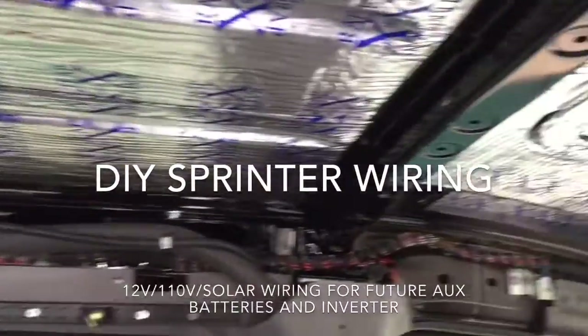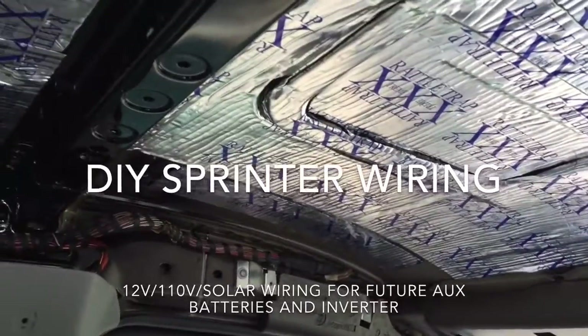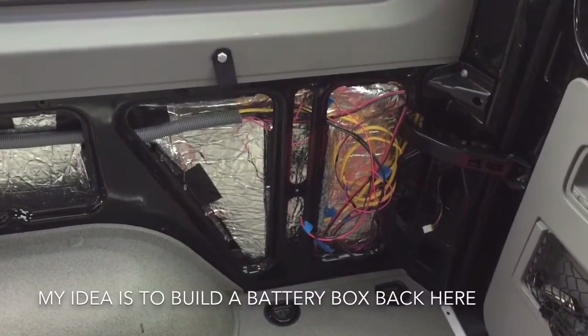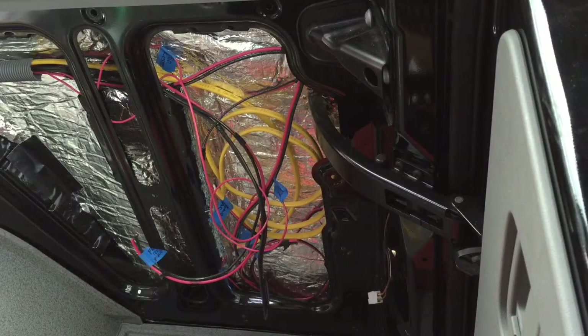Today we're going to talk about some basic wiring I did for my inverter and my extra batteries. This back area here is where I plan to put my batteries. I felt it was going to be easier to run all the wiring in case I needed to repair anything — it'll have easy access. My fuse panel, solar charger, and inverter are all going to be back here, so it just made sense to have it all in one place.